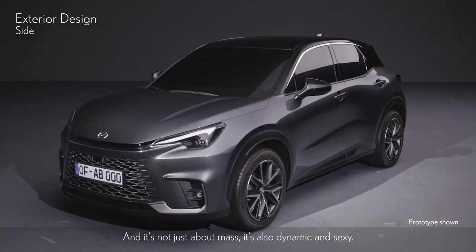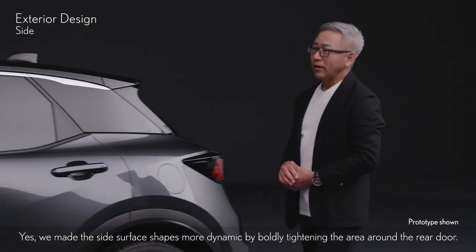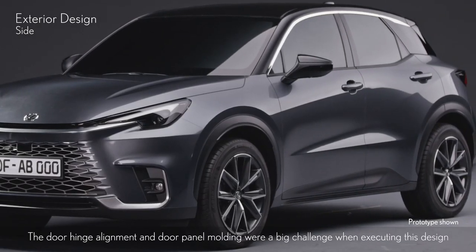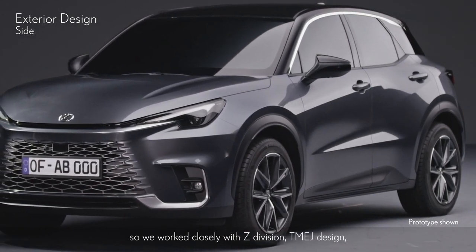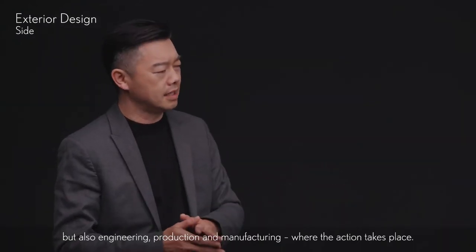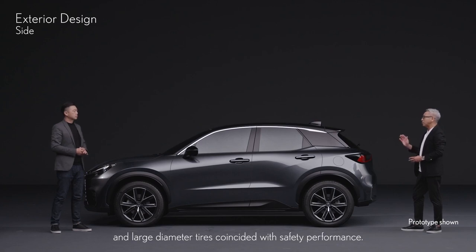It's not just about mass — it's also dynamic and sexy. We made the side surface shapes more dynamic by boldly tightening the area around the rear door. The door hinge alignment and door panel molding were a big challenge when executing this design. We worked closely with Z-Division TMEJ design and other related departments to make this a reality, working with each department as one team to ensure these dynamic shapes and large diameter tires coincided with safety performance.